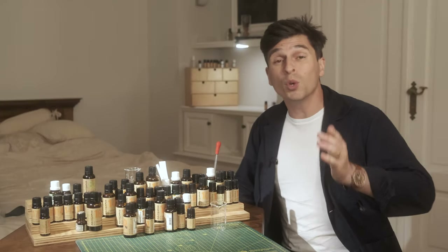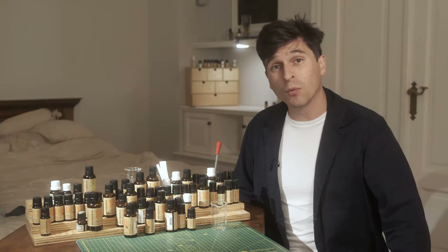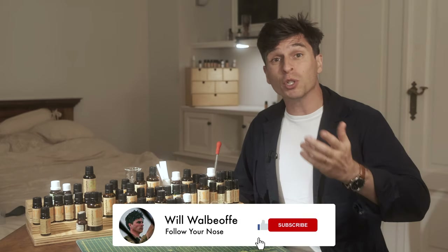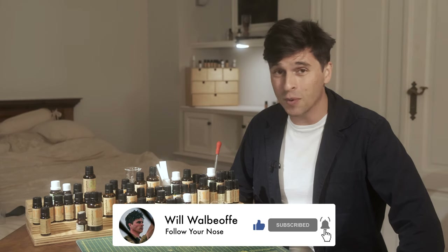Thanks for joining me on this new video where you will learn how to make perfume at home quick and easy. Hi, I'm Will Wolbeoff and thanks for joining me on this video. If you're interested in everything scent related then please make sure you subscribe and hit the bell notification for future videos. Right, let's get on with it.